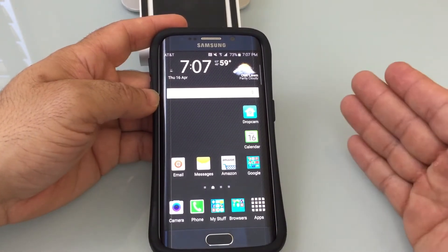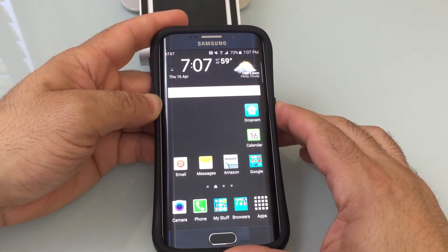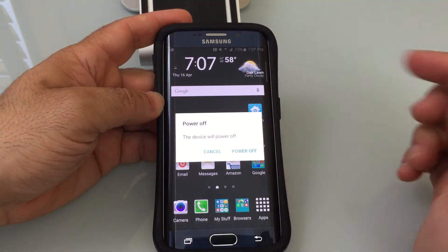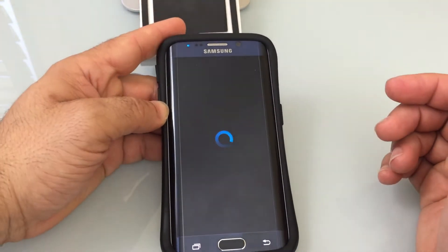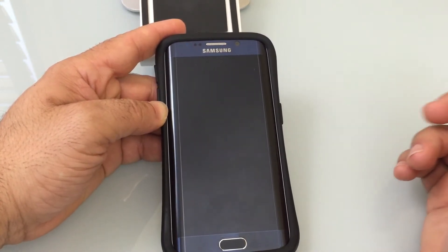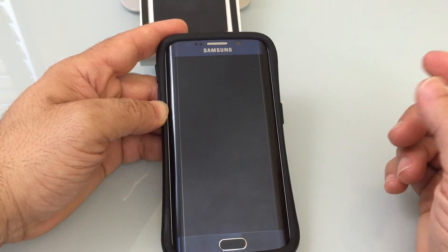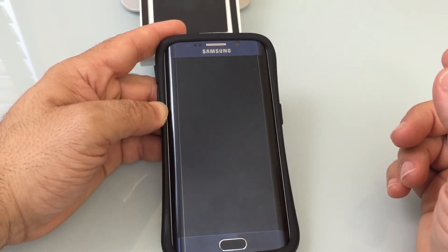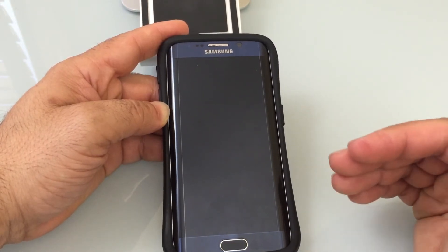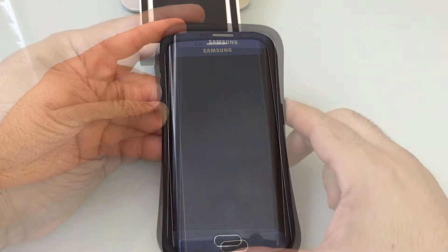The first thing you're going to do is, with your phone on, power it off. Go ahead and choose power off. Once the phone powers off completely, the next step is to turn the phone back on, but this time you're going to hold the volume down button, and continue to hold it until you enter safe mode.